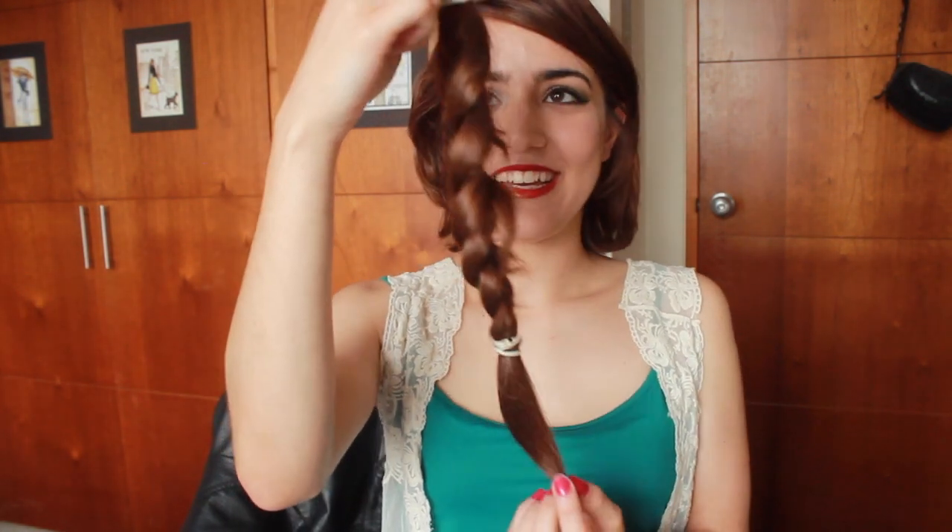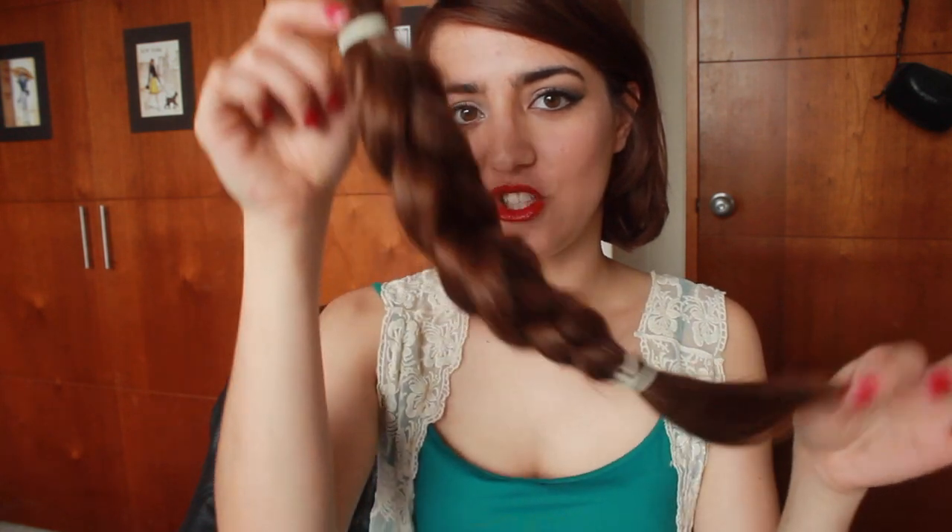So this is my huge, huge braid. I measured it and it's about 30 centimetres — 12 inches of hair.